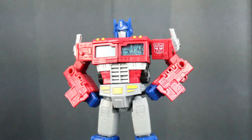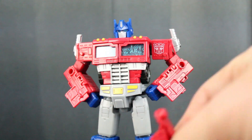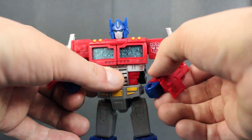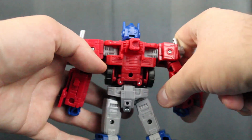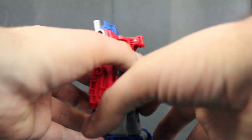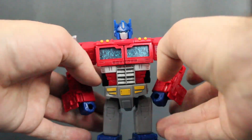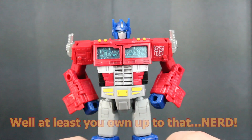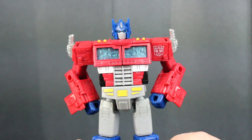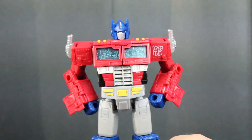Another thing I have to point out about this figure: you know that kibble and bit that you saw on the figure? You can remove them without damaging it, and it looks good without it as well! It looks amazing! It really does help the figure. It looks like the classic animated 80s Prime, and you know what? That's what I've always wanted from a basic toy line, especially a Voyager class. Hasbro and Takara, you really nailed it.